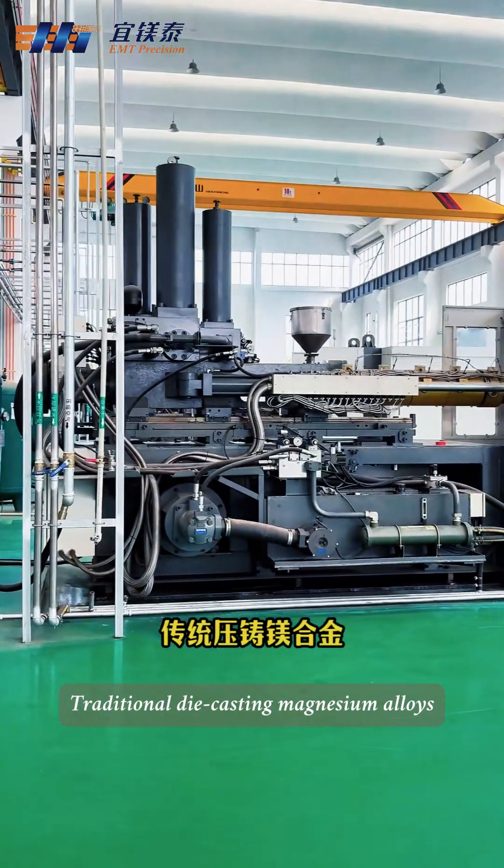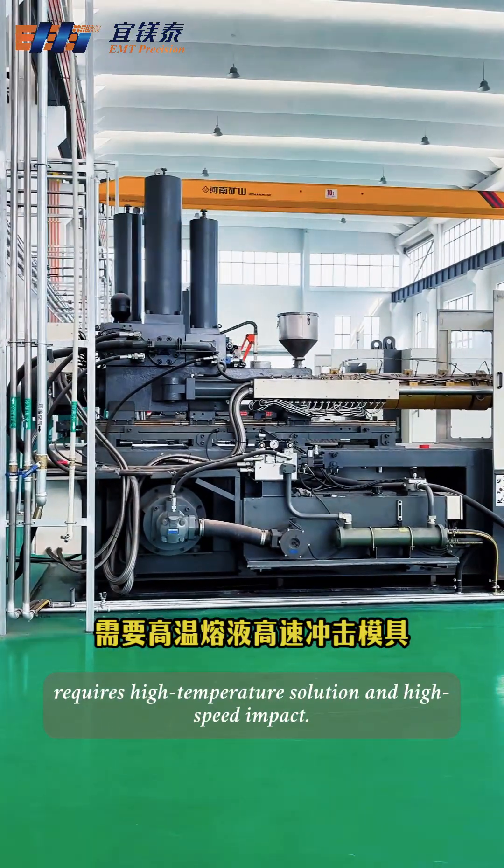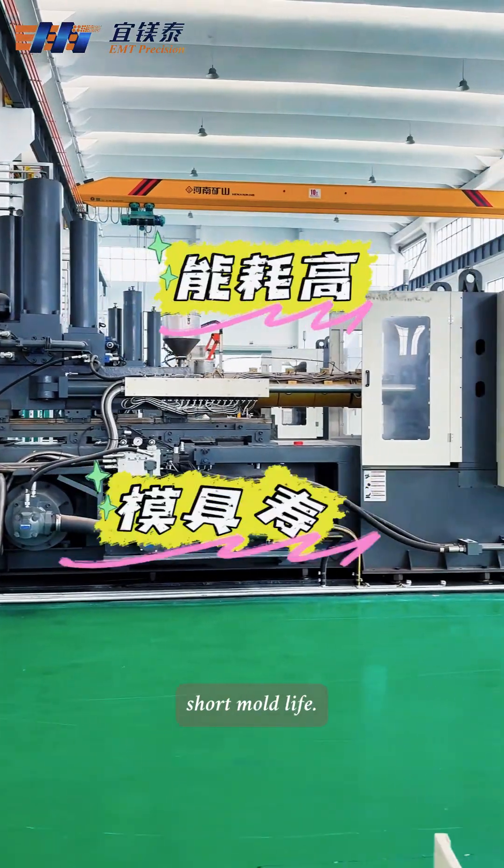Traditional die-casting magnesium alloys require high temperature solution and high-speed impact. The mold has high energy consumption and short mold life.